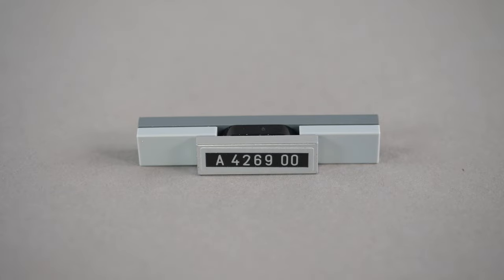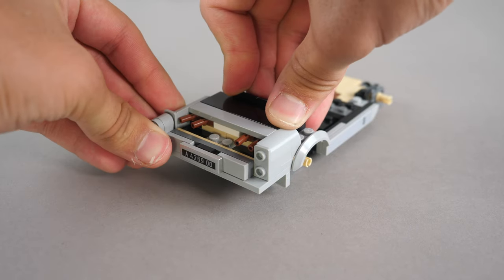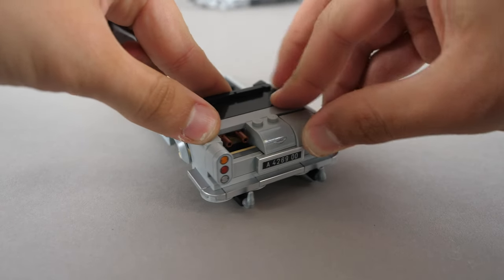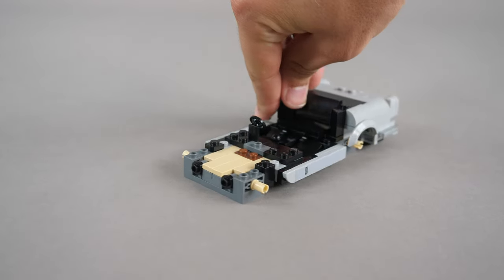Next, the following module is built up with the license plate, and it simply connects onto the car. We also add the brake lights, we add a few more smooth panels onto the rear, and we start building up the interior. Bag number one is complete.